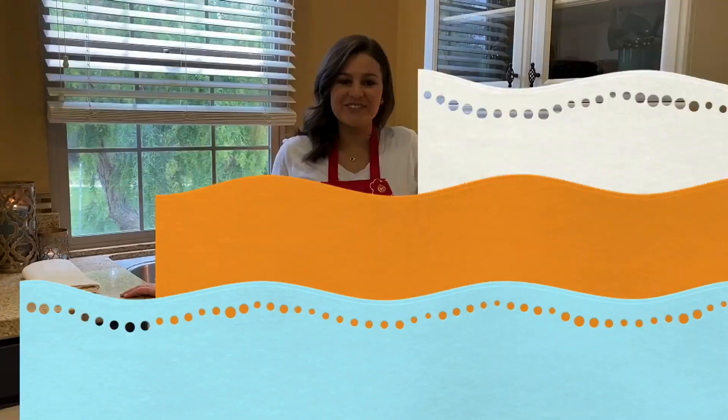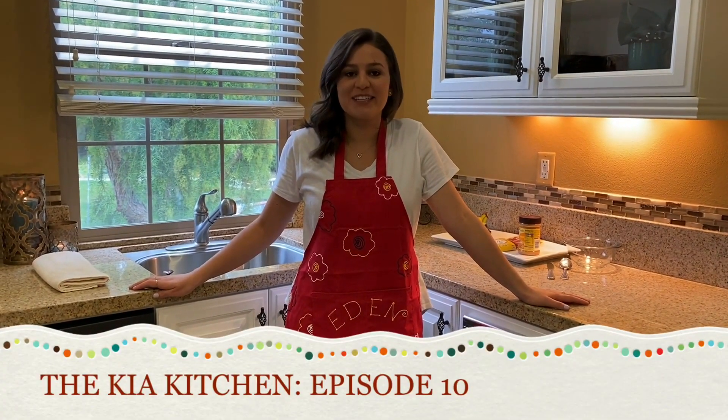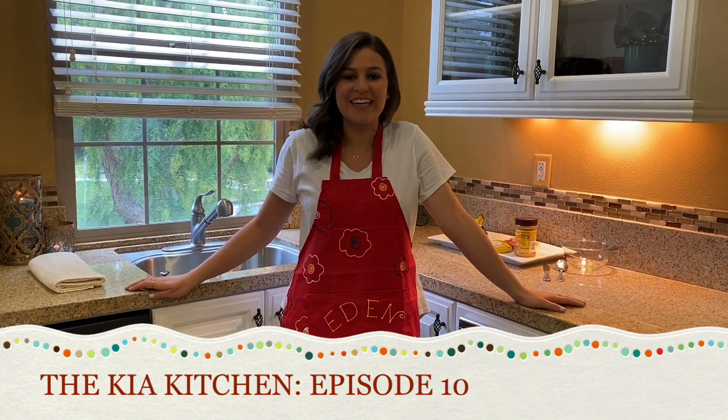Oh hi, I didn't see you there. Where'd you come from? Okay, let's do this for real. Hi everyone, I'm Eden May and welcome to the latest installment of the Kia Kitchen.